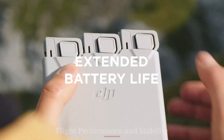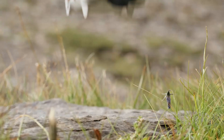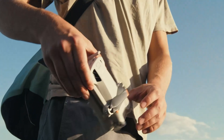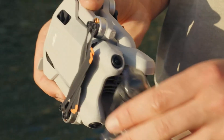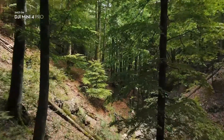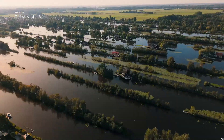Flight Performance and Stability — DJI Mini 5 Pro: Flight feels extremely refined with the Mini 5 Pro. Wind resistance is better due to improved aerodynamics and motor efficiency. The drone handles quick turns and stable hovers with ease, even in moderately gusty conditions. It's smooth, quiet, and reactive, suitable for cinematic movements or active tracking.